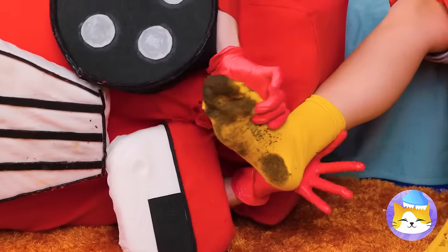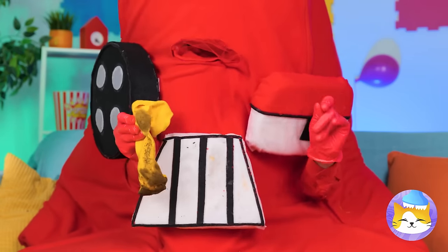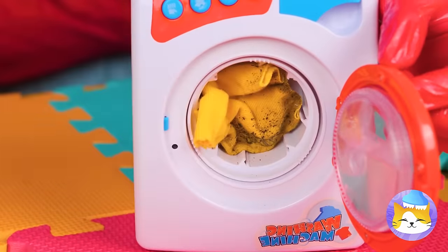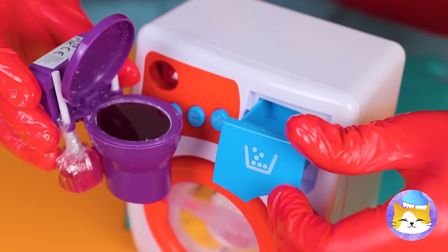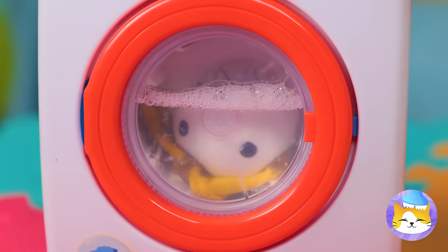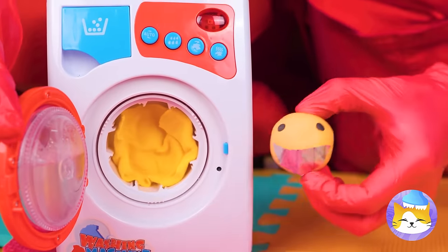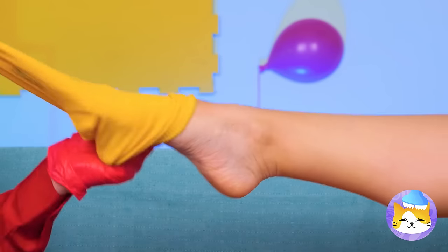Next up, let's clean those dirty socks! Our washing machine's just the right size! And look, Bubbles is here to help! Now add some soap and get things started! Uh-oh, I just remembered — we really shouldn't mix socks with tiny heads! Well, he was due for a makeover anyway, and now her socks are like brand new!